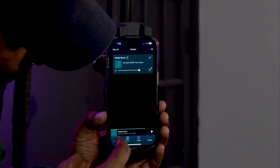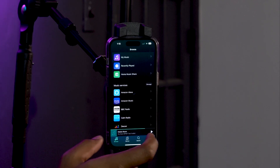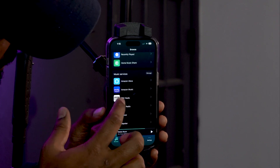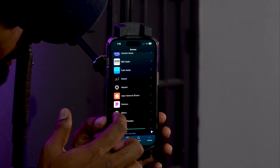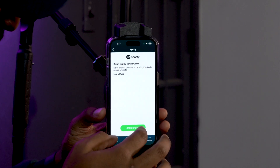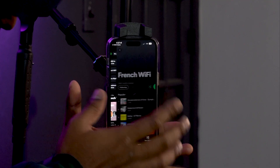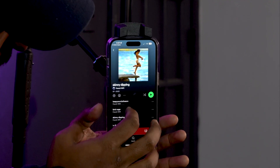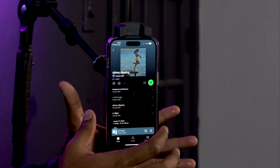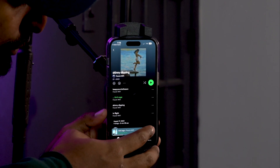If you press browse at the bottom left, it gives you a bunch of different ways to play music — Amazon Music, BBC Radio, Deezer, Napster, Pandora, Spotify, and basically all of the big streaming services. I personally use Spotify so I'll click that, open it at the bottom, and go to an artist to find a song. Right now it's playing through my phone, so you actually have to go to the device. Since we named this Wim Pro Plus 'Media Room,' click Media Room and now it's going to start playing through the speaker.